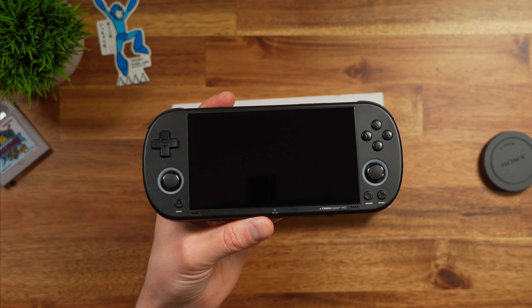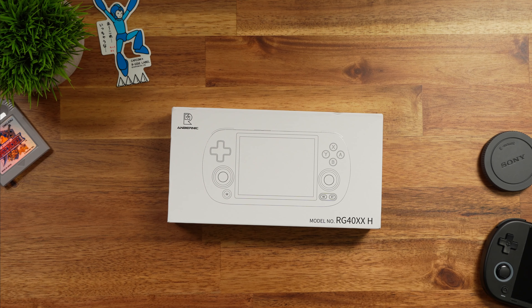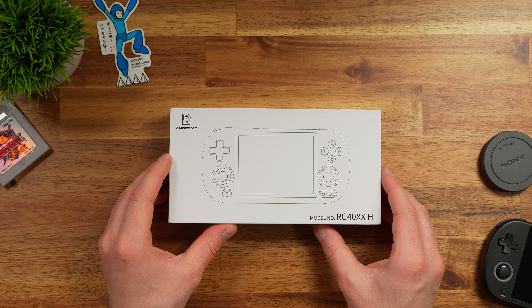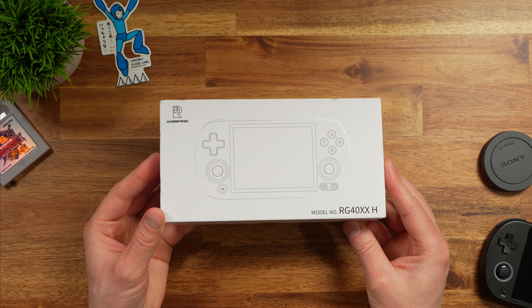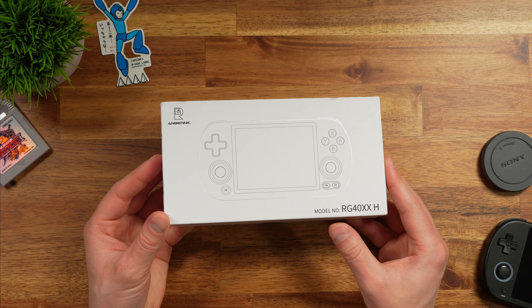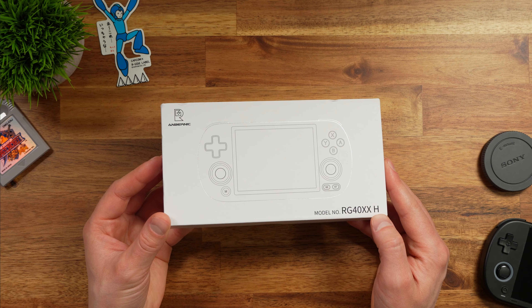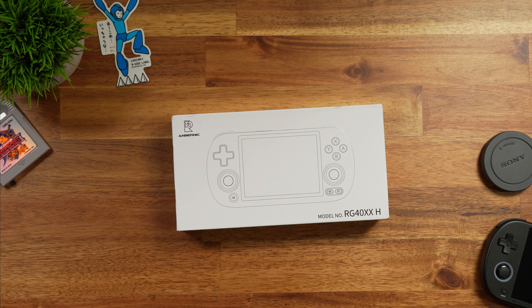If you're looking for a good alternative to the Trimui Smart Pro, well, what else is there? This is the RG40XXH — I still think Anbernic needs to work on their naming. This device interests me for a few different reasons, and I think you're going to be pretty impressed with it. Obviously it's not a perfect device, but it's still worthwhile checking out. Let's open this up and take a closer look at the RG40XXH and see if it's worth it over the Trimui Smart Pro or other budget offerings.